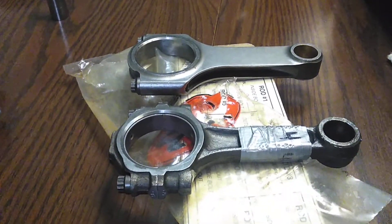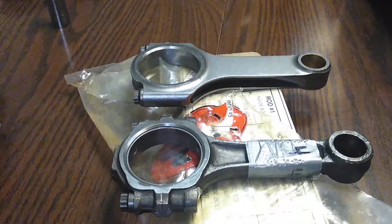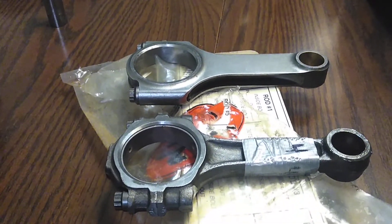I figured I'd show you the woes of building motors and the concerns and things you deal with when you build these stroker motors. This stuff's got to be right. You know what I mean? You just can't throw it together and take a chance. Subscribe and share and keep on dreaming.